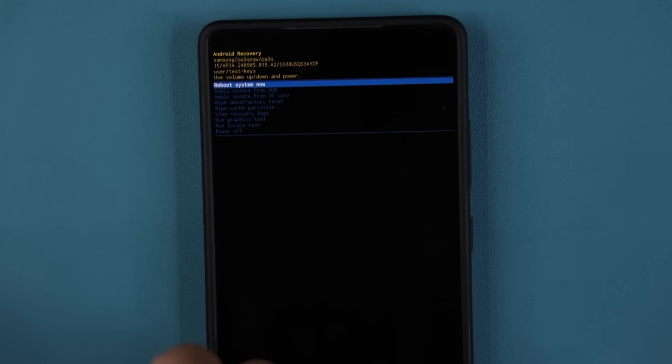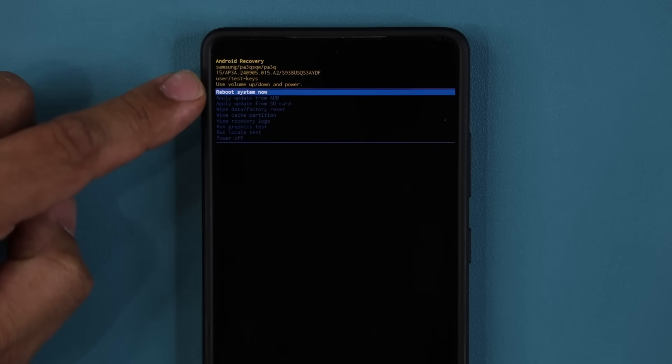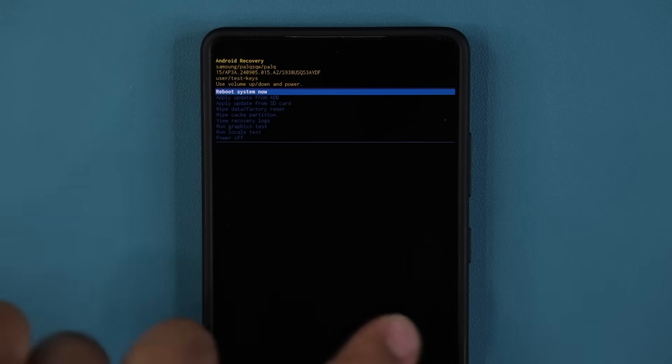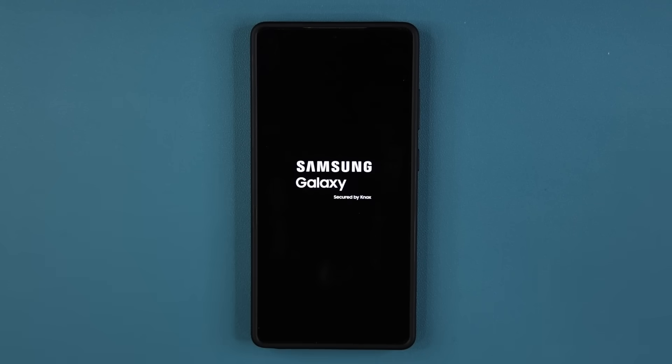After that is done, go back and you can see the option is, by default, Reboot System Now. Press the power button again, and that's exactly what's going to happen — the phone is going to repower.